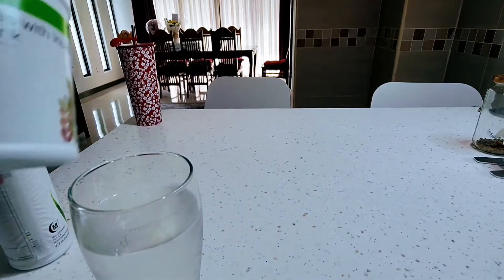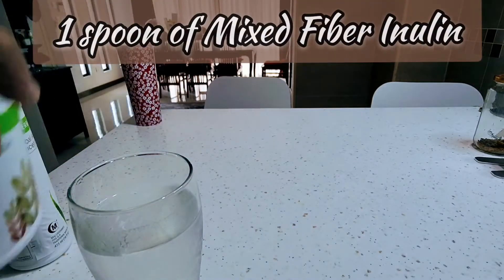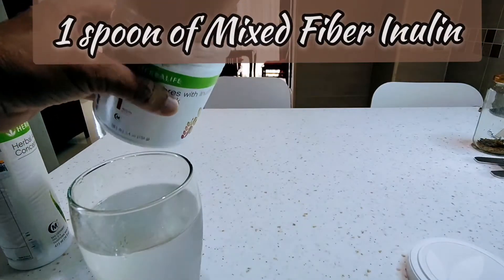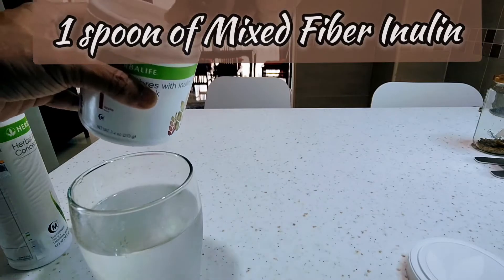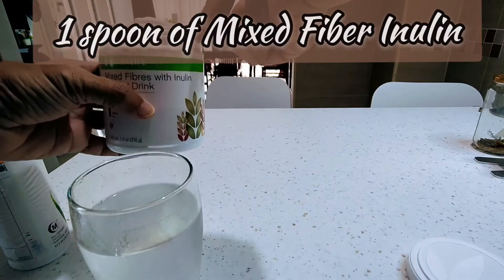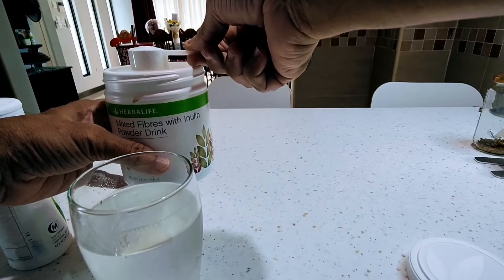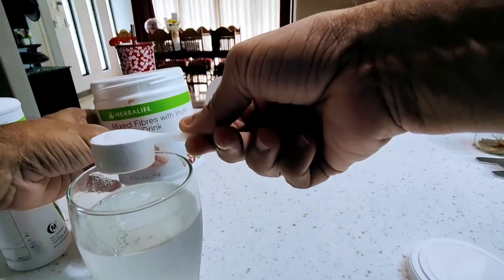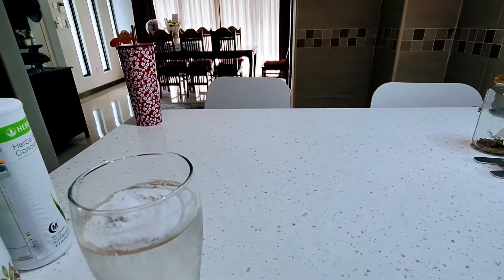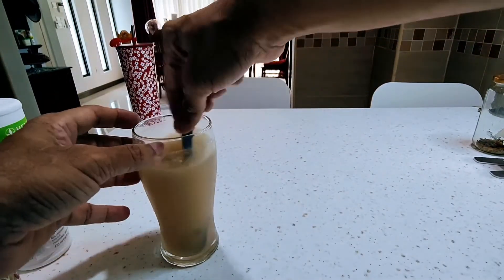One to two caps of this mixed fiber, because one cap gives you five grams of fiber. A healthy adult needs 25 grams of fiber — soluble and insoluble — per day to support a healthy lifestyle. So one of these gives you five grams of high quality fiber. So we just add it in, and that's it — we have our first step.